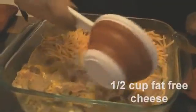Put it into a prepared pan and cover it with wax paper to keep the microwave nice and clean. In a carousel microwave, cook on high for five minutes. Mmm, doesn't that look good?